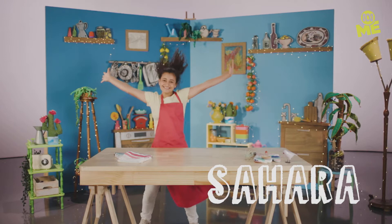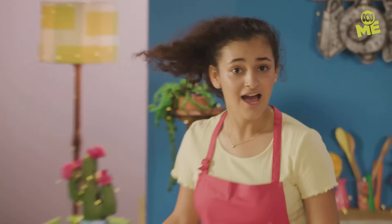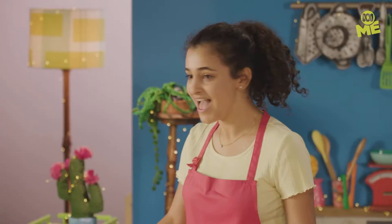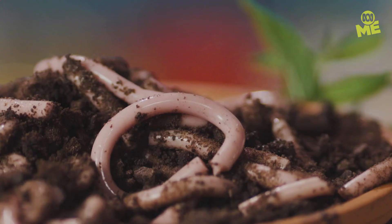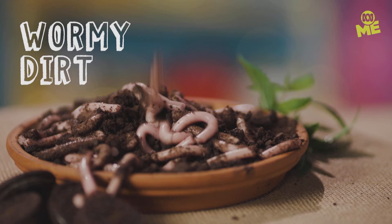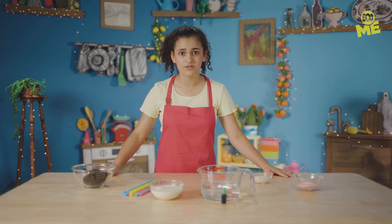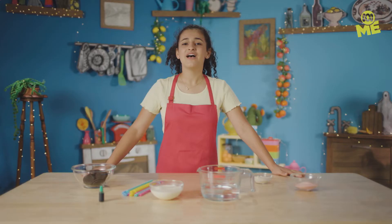I eat worms. There, I said it. Are you happy now? I think worms are delicious and weird and wonderful, and I think you're gonna love them too. Let's get wormy. First things first — don't eat real worms. You will get sick. Please don't eat real worms.